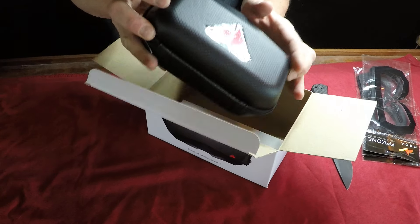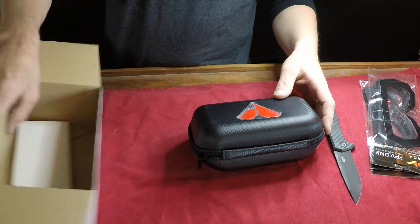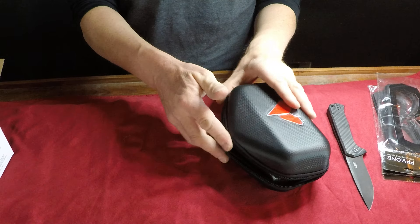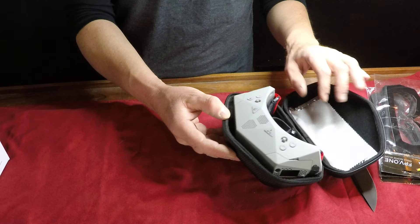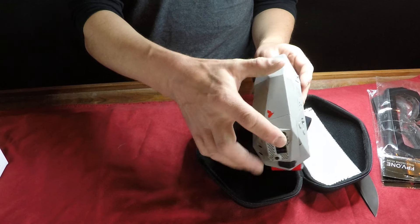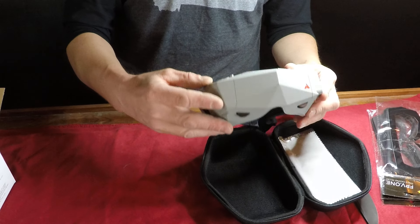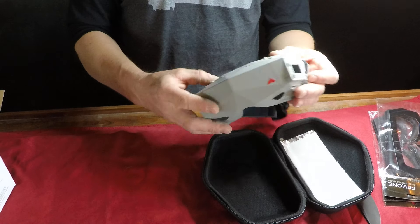Nice little box. There's some other stuff in there, but this isn't really much of a review — just let's look at this color. Oh yeah, those look real nice. So there we go, that's the gray of the Orca FPV1, and it looks pretty nice.